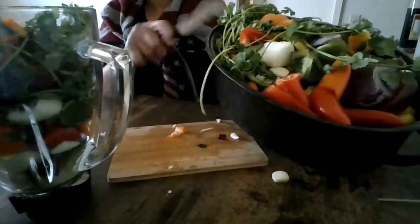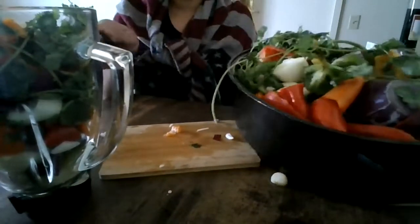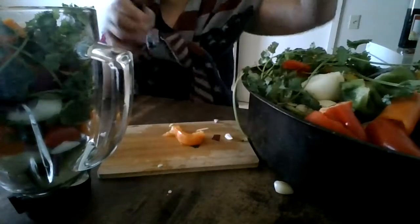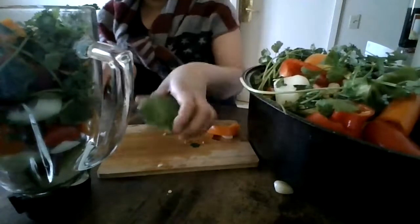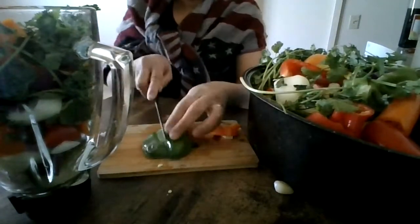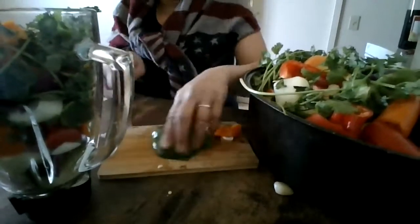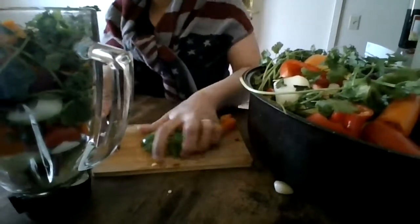This whole pot is full — this is the whole sofrito, everything. You're going to put all that in the blender and blend it all up. Cut the sweet peppers, the green peppers. I didn't put any green peppers yet — here go, the green pepper. Put some of that. Blend it all up, put all the flavor.